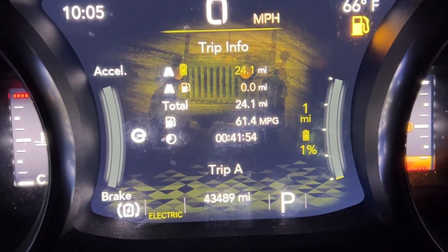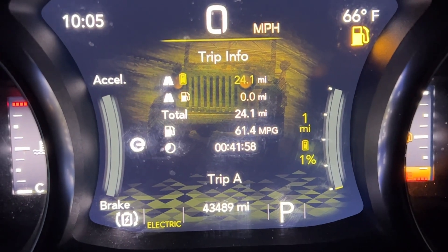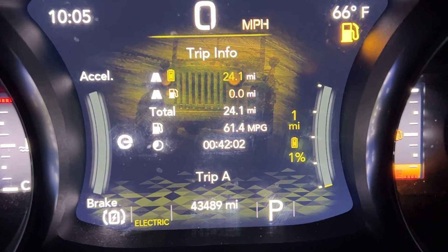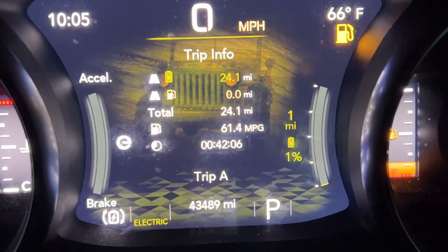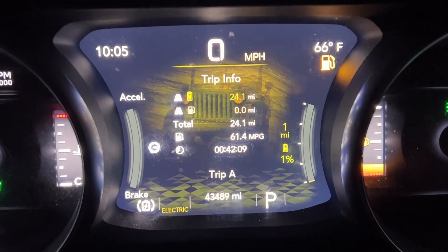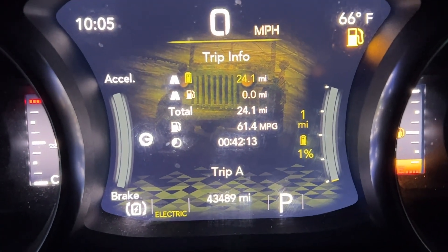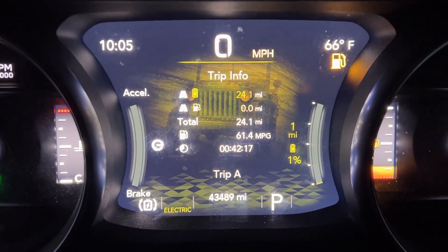I have 43,489 miles on my Jeep and I got 24.1 miles, and I still have one mile of range and 1% of battery left. That's pretty par for what this Jeep has done throughout its entire lifespan — I've always been able to get around 21 to 24 miles, just depending on outside temperature and circumstances.